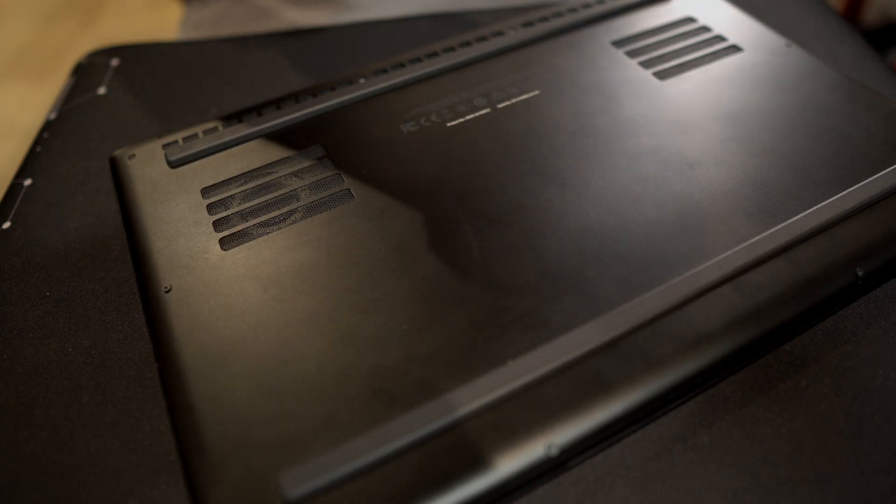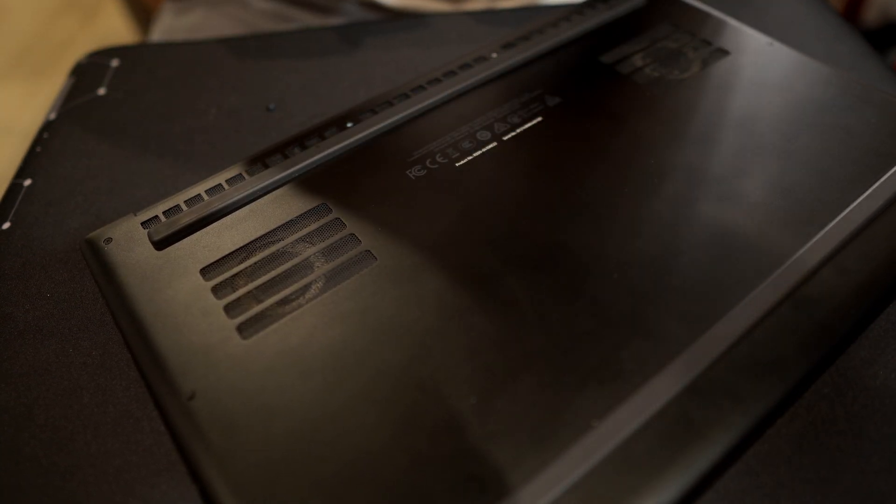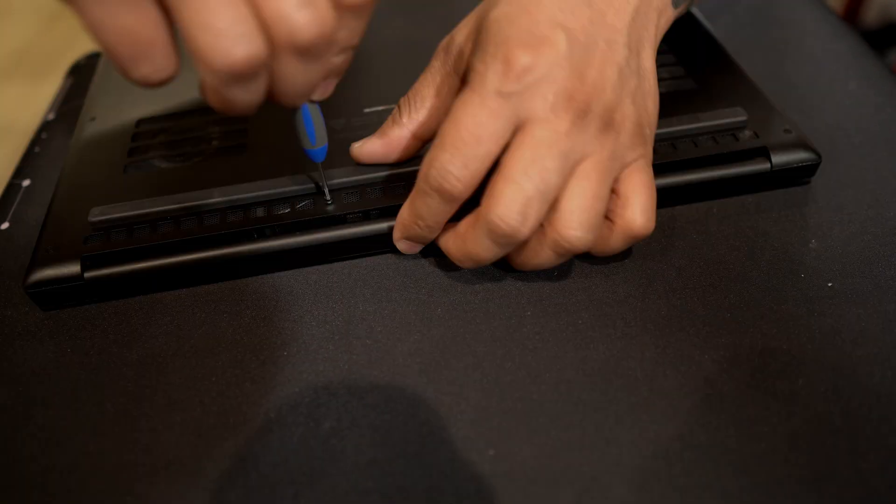Today I'm going to show you how to upgrade your RAM easily on any modern-day laptop. Since they make it so easy these days, all you've got to do is take off the cover in the back. Put your laptop upside down, line up the screws, and keep track of where they go — that will make it easier when putting it back.